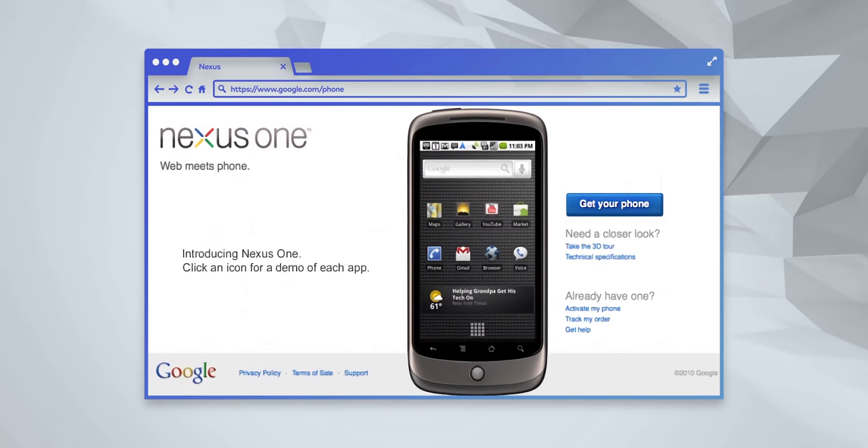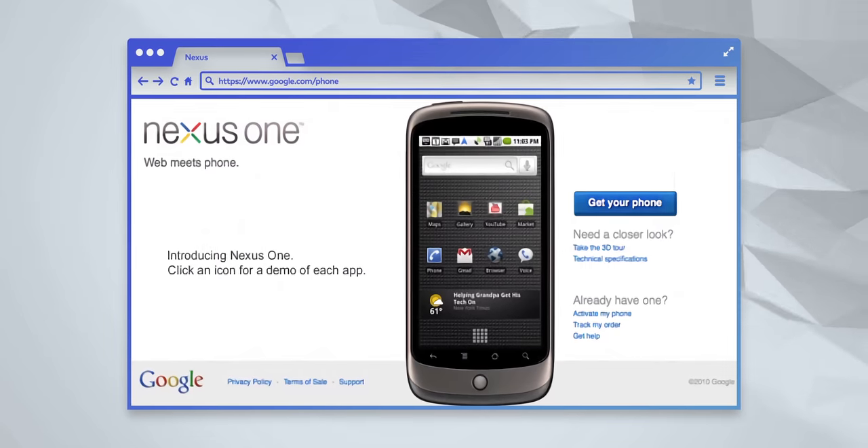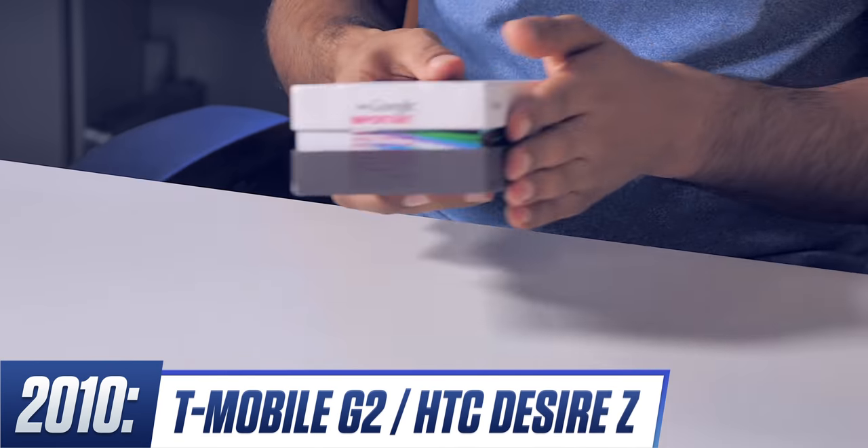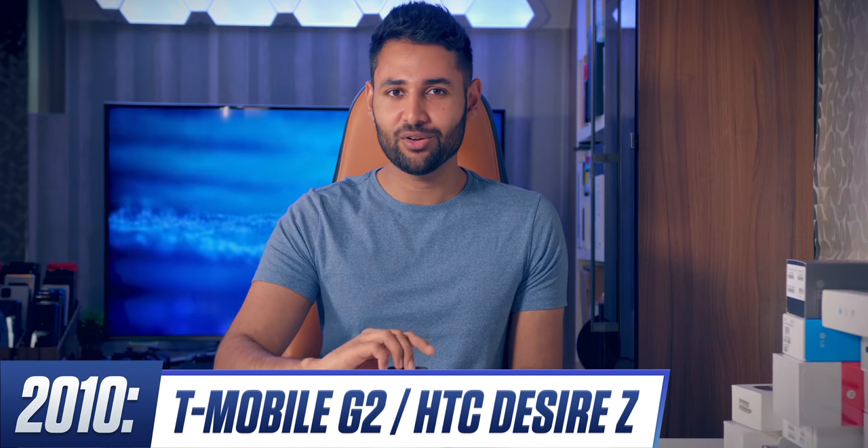This was a great phone. It's just a shame that sales didn't take off. The whole idea of paying full price for a phone, off-contract, without getting to try it first like people were used to in stores, it went down like a lead balloon. Also in 2010, we saw T-Mobile's successor to the G1 — the T-Mobile G2.